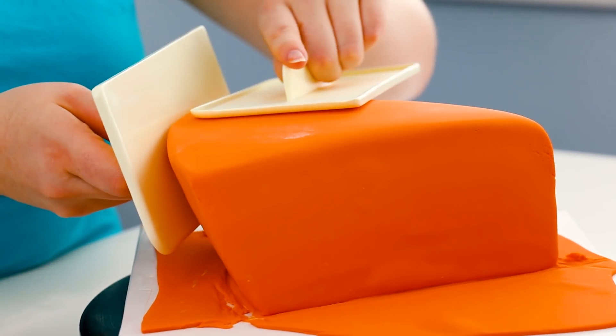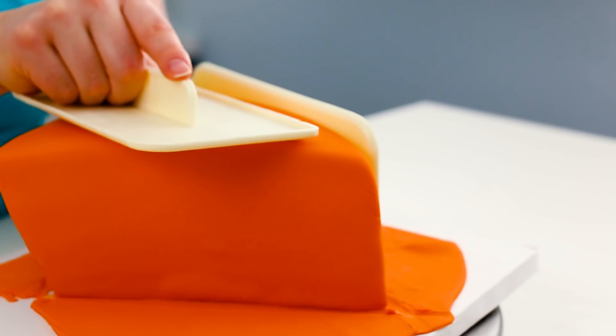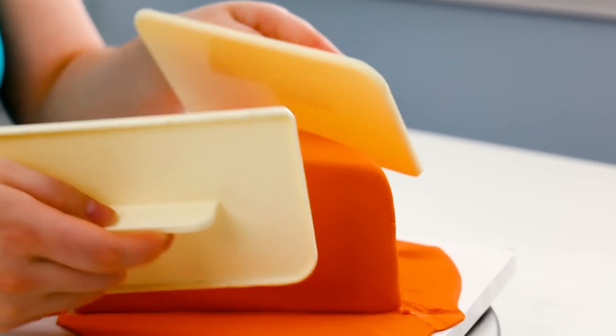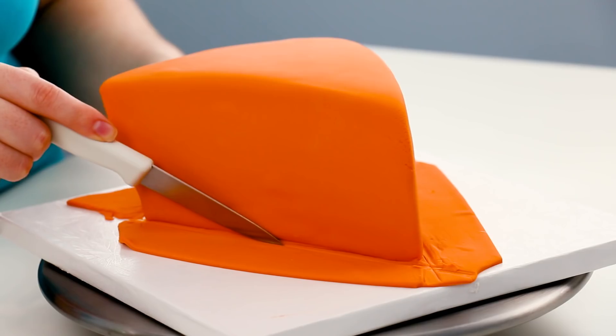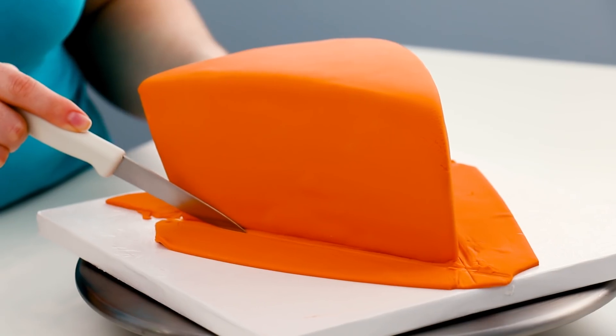Because we're going to be putting crust on the back, you're not even going to see that joint. I used two fondant smoothers just to really sharpen up those edges, so it feels like a slice of pumpkin pie — if you cut right through the pumpkin pie, you'd have really sharp edges. And then just trimmed off the excess fondant.